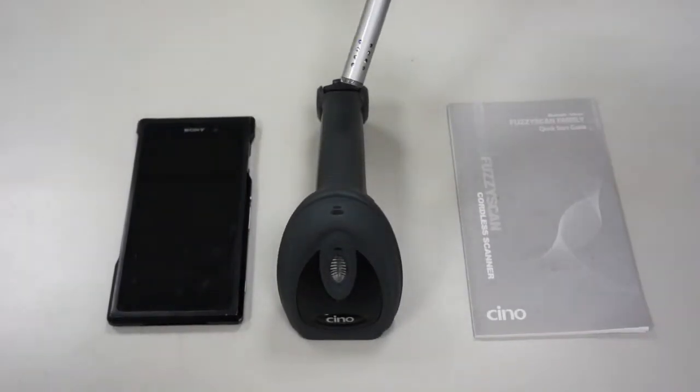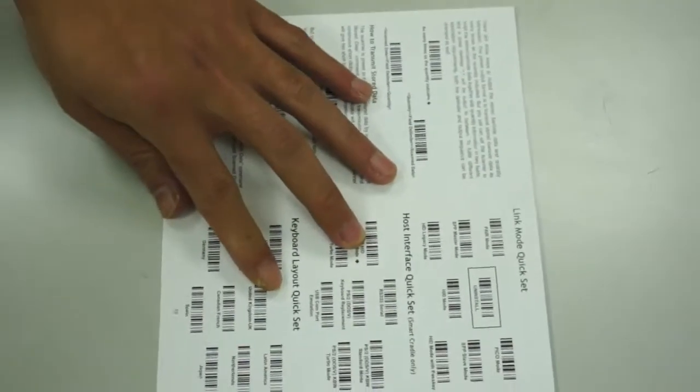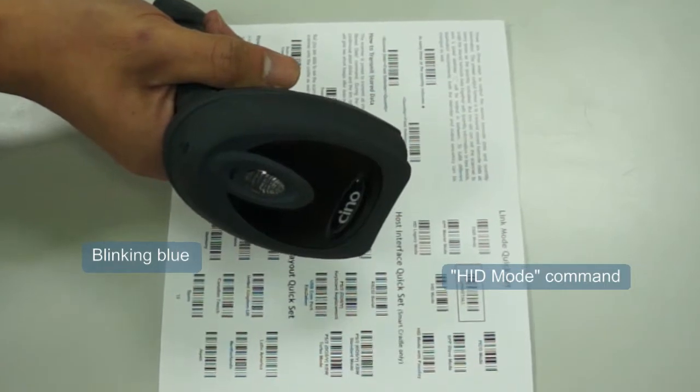Please prepare the Fuzzy Scan scanner, Android device, and the shipped Quick Start Guide. Make sure that the status indicator of the scanner blinks red and green alternately, then scan the HID Mode command.